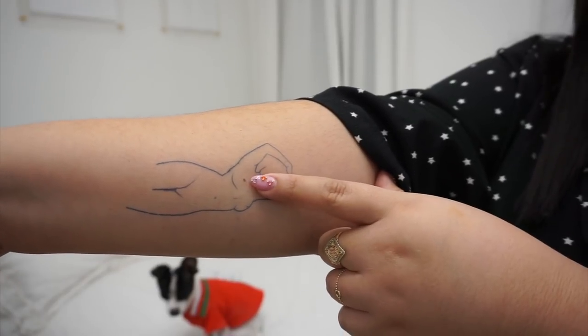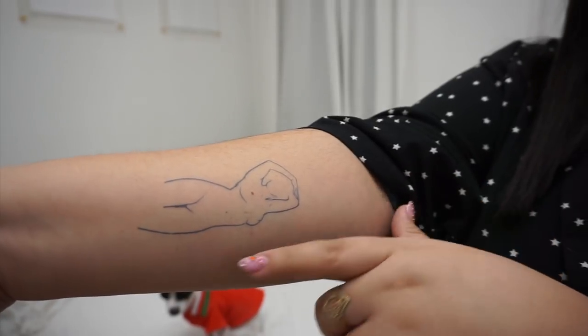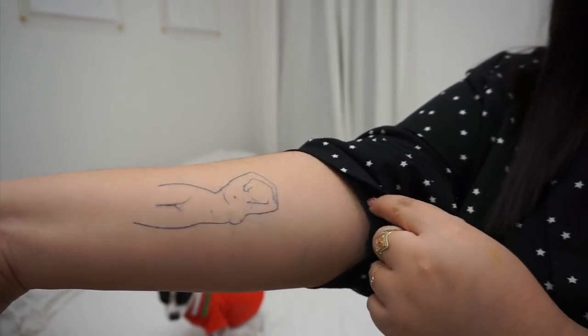I think it looks so freaking cool. I like that I have a little freckle on my arm — it kind of makes it look like it has a nipple and then the silhouette of the body. It's designed beautifully and I'm so excited to be rocking this. It kind of makes me want to get a real tattoo. One of the reasons I really like using Inkbox is because it's such a cool and fun way to get a tattoo if you're someone like me who's terrified of commitment. I have always wanted a tattoo but I can't come up with what I want.